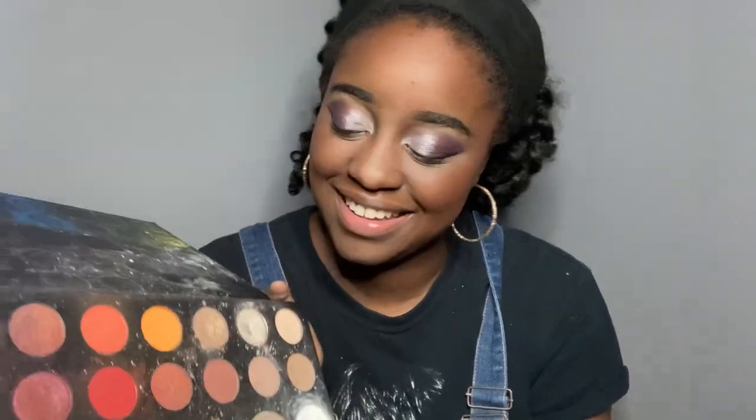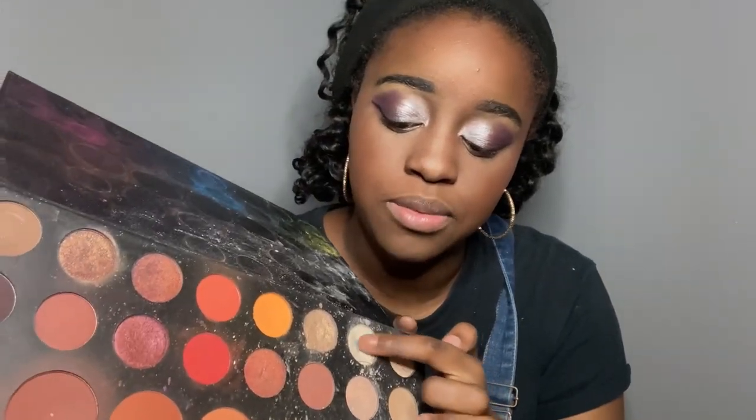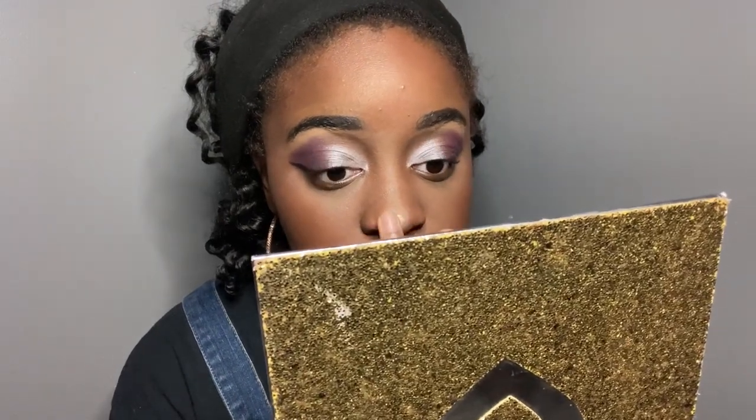Next, I do highlight, and you guessed it — I use the James Charles x Morphe palette again. I'm just going in with my finger and literally putting some on the ball of my nose. I used to go up my nose but I kind of like it as a ball on my nose now. I put some on my widow's peak right here. I don't like to put too much of anything.